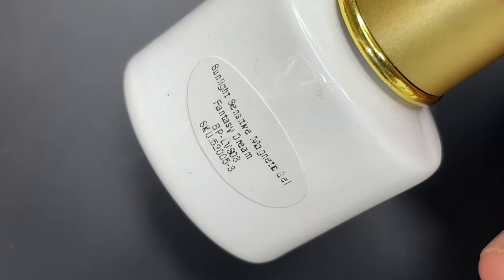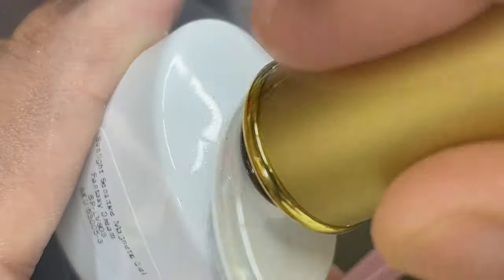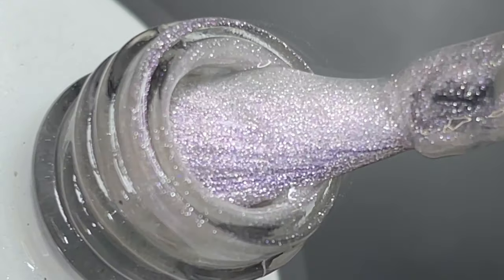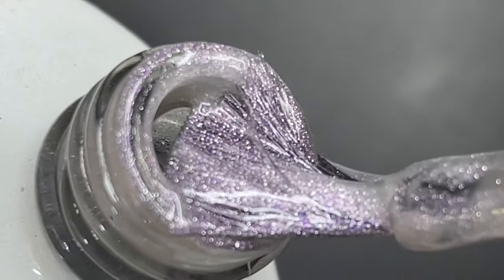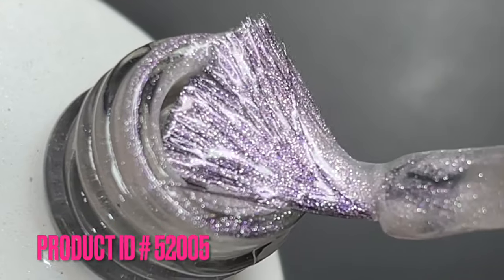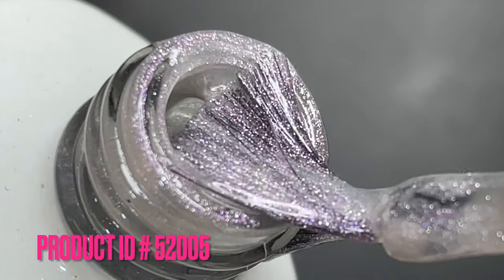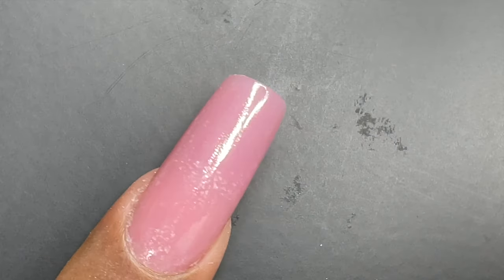The product I'm using today is called a sunlight sensitive magnetic gel — it is an iridescent magnetic gel. If you want, you can directly apply it on your natural nails or extensions, or you can put a base color any color that you want, use it as a top coat, and then create that magnetic effect. I'm going to show you how I applied it.